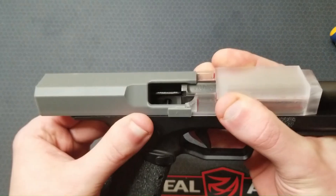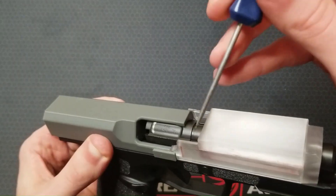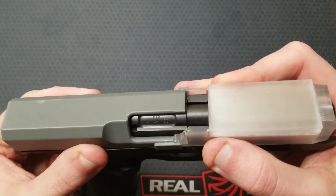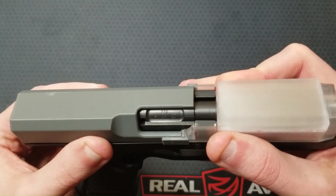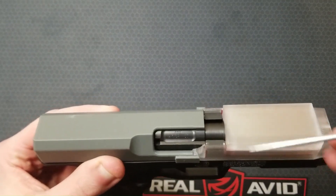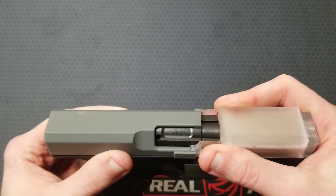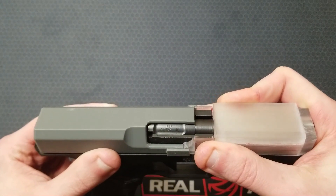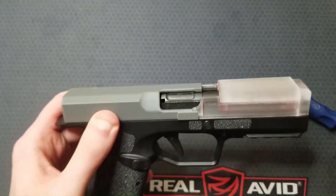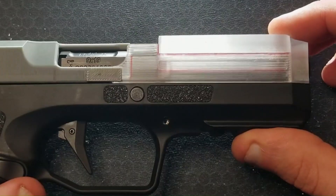As the slide comes back forward under force from the compressed recoil assembly, this vertical face of the slide hits the locking block and starts pushing it and the barrel back forward. The locking block is out of the grooves in the slide at this point and is in this little vertical slot. As it gets pushed forward, the cam groove rides up on the cross pin and the block once again locks the barrel to the slide.